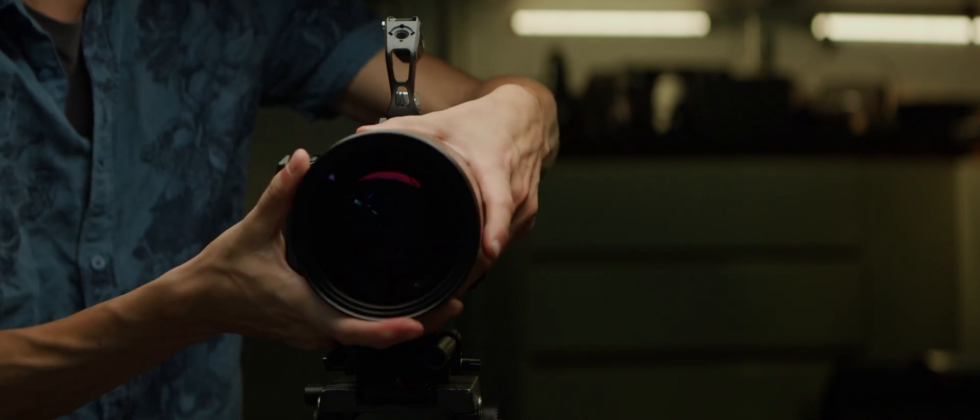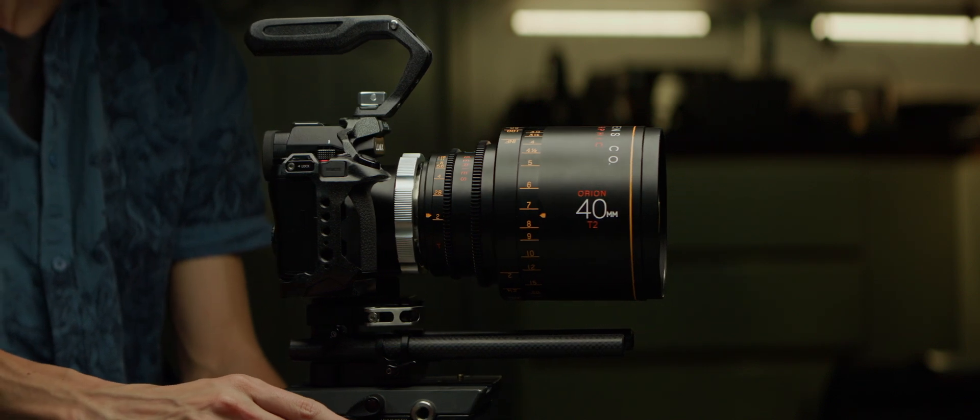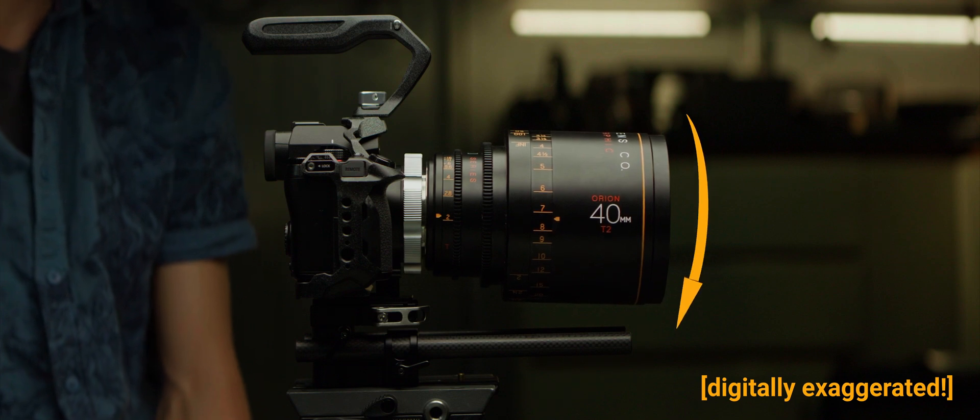Let's add the Atlas Orion 40mm to the rig and look at it on a profile view. This makes me uncomfortable. I can feel the weight at the front of the lens pulling on the mount like a lever, can't you? The PL mount is particularly sturdy in ways that others aren't, but we can still face some keystone effect.